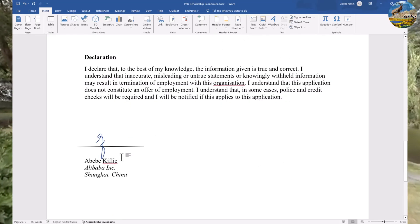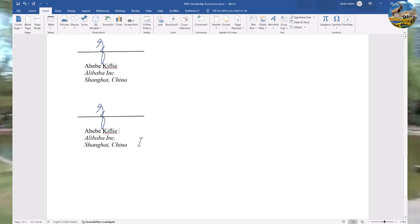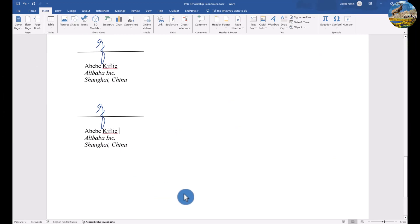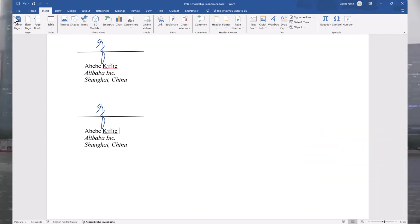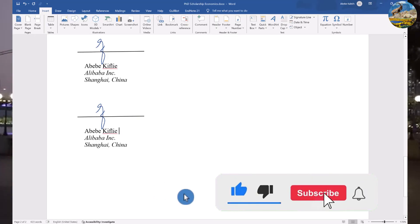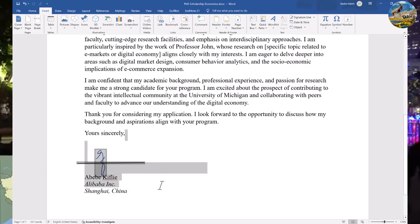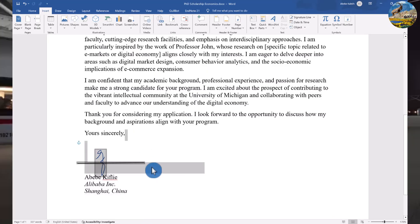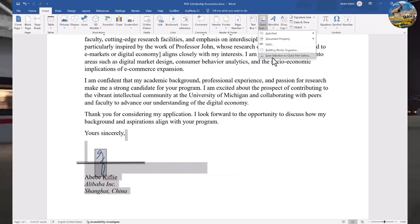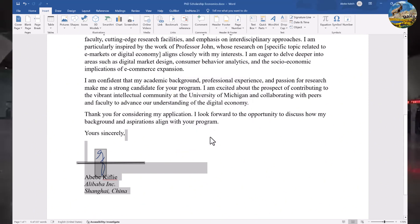Now let's see how to save our prepared signature to reuse it for new documents next time, because we don't need to redraw or re-insert a photograph image every time. Once we go through this procedure, we save the electronic signature for future use. Select the signature along with the name and any other information, then go to Insert and select Quick Parts — 'Create New Building Block'. Name it 'My Signature' and save it.